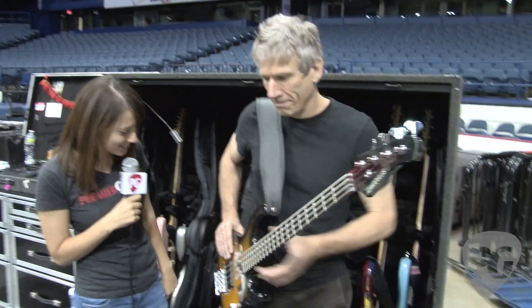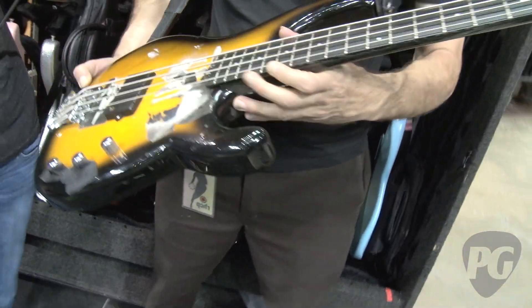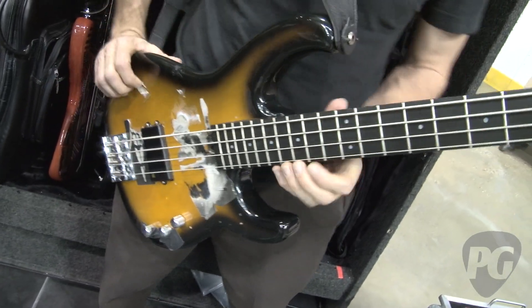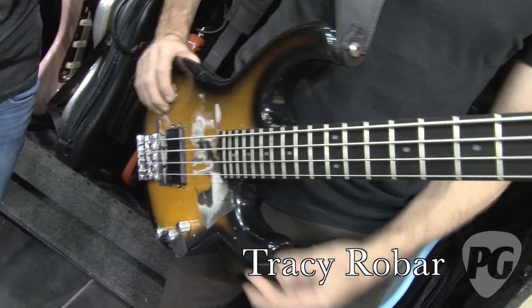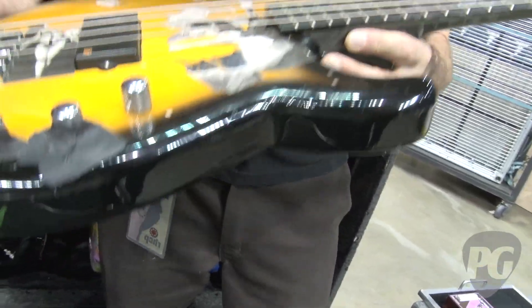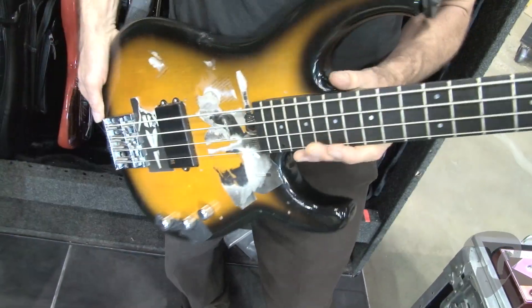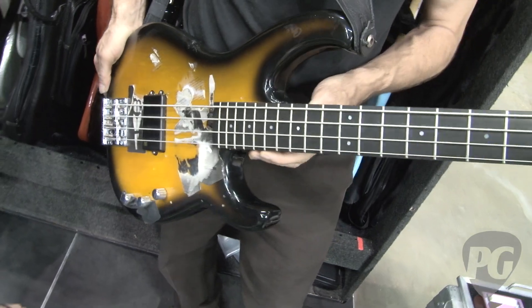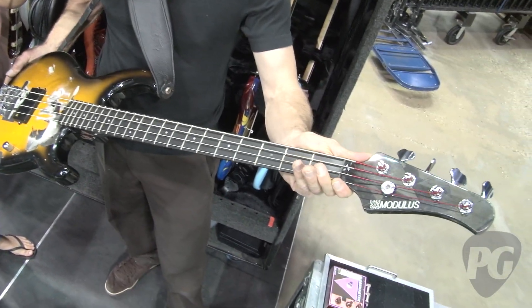This is Flea's main bass, which he plays on pretty much 99% of all songs. He likes to be used to one bass most of the time — he warms up with it in the dressing room every night. It's a Modulus with pretty much a production finish on it that Flea added some Mod Podge touches to a long time ago and has since deteriorated. It's a great player — sounds awesome.